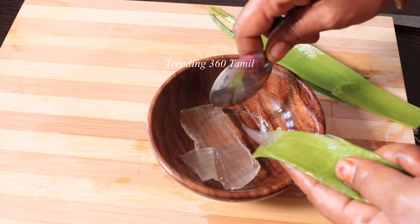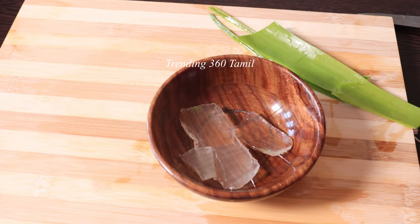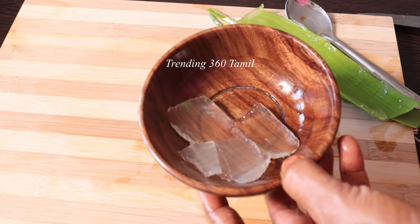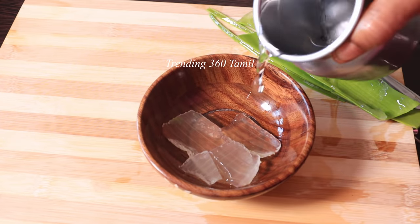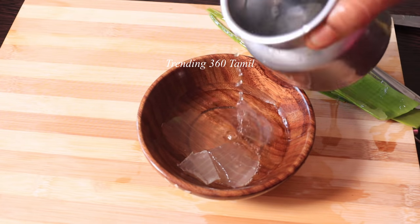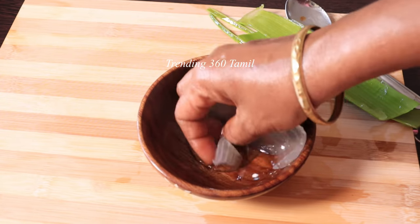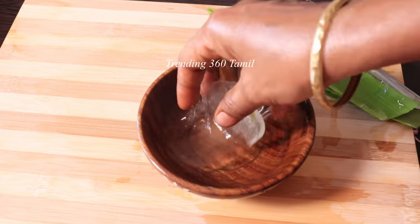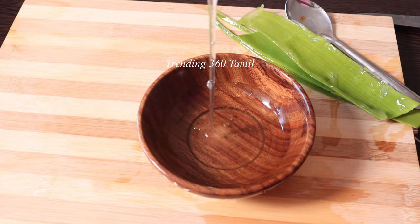That means the mixture should be thin and sweet. If you put it in the cartridge, it will be very useful. I am going to dry it. If you wash it every day, it will need to dry for 3 to 4 hours.